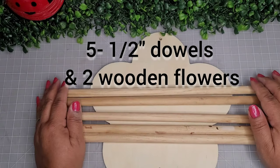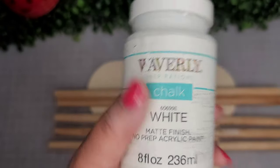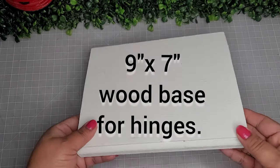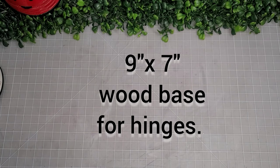I'm taking five of these wooden dowels — they're half-inch dowels — and two of the flowers. I'm going to go in with some Waverly chalk paint in white, or whatever color you'd like. I'm also taking this piece of wood, nine inches by seven inches, which is the wood base for the hinges.